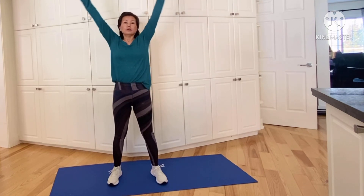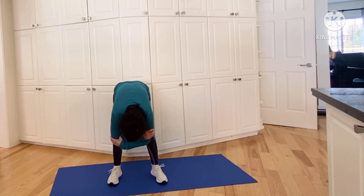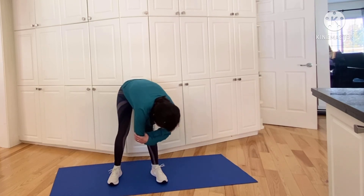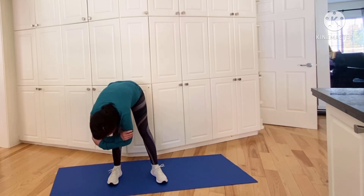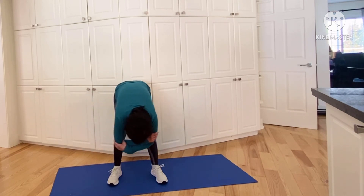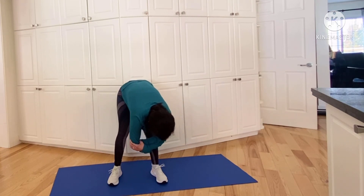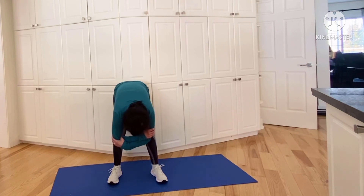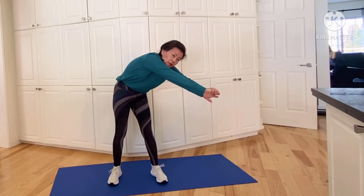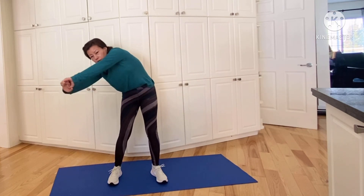Now we're going to bend forward, cross our arms, and just hang. As you're hanging, move side to side — shifting weight from right to left, right to left — and just feel the stretches in the back of your legs as well as your back. Now we're going to come up, but as you come up, stop midway and stretch to one side — we're stretching our backs here — and then the other side.